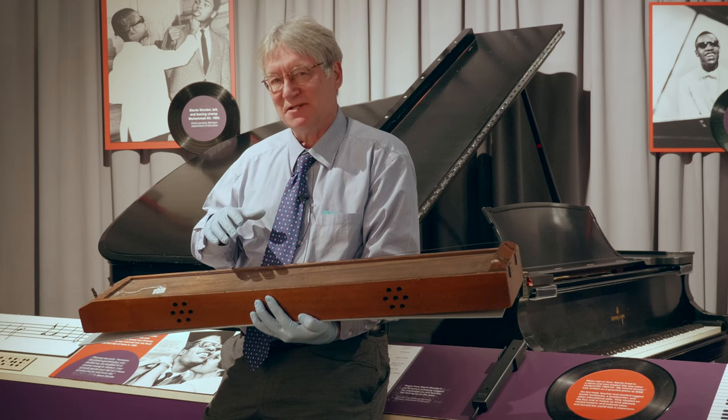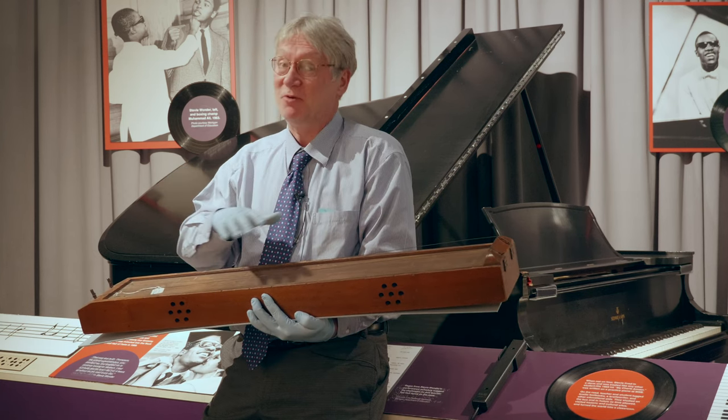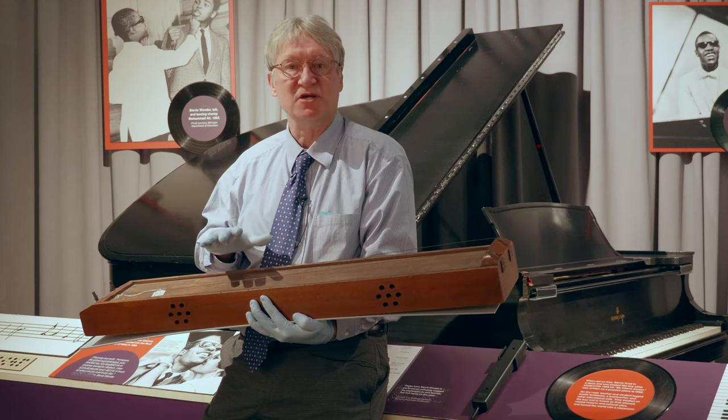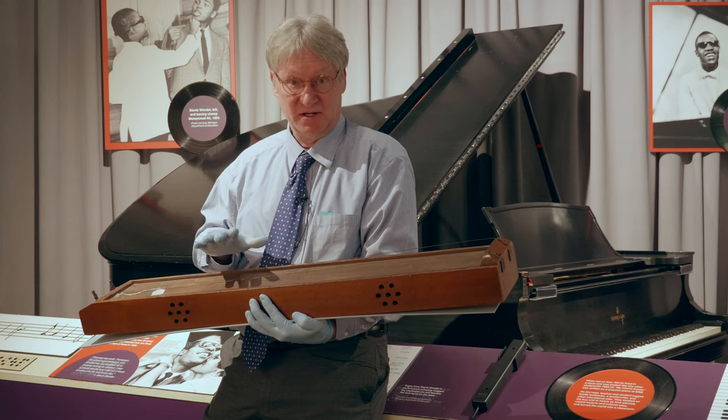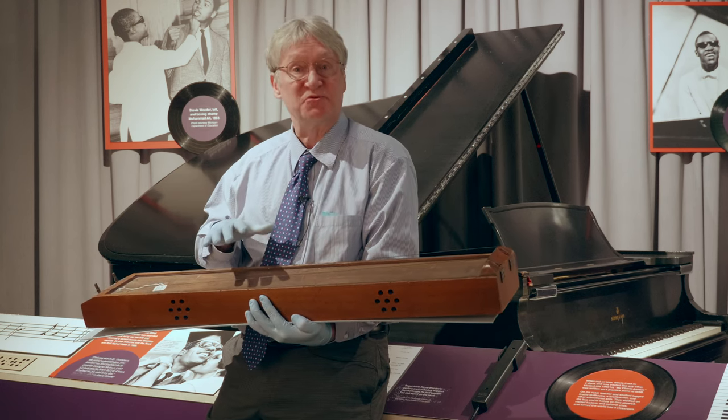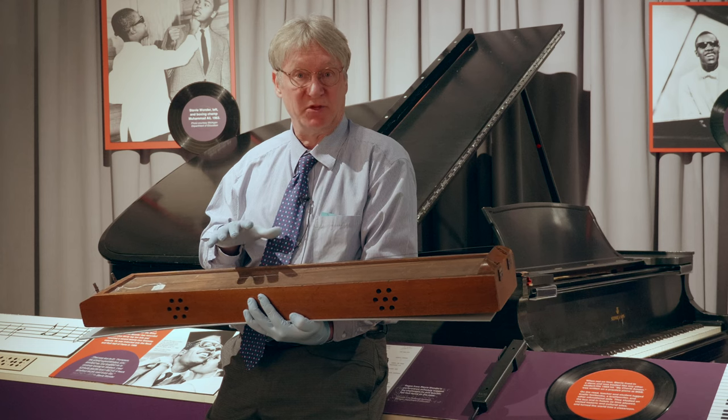So what is this? Is it a dulcimer, a two-string dulcimer? That's kind of what it looks like, but that's not what I think it is. I think it's a tool used in piano tuning. Now let's look at our evidence. This piece comes from the Kentucky School for the Blind, from their collection.